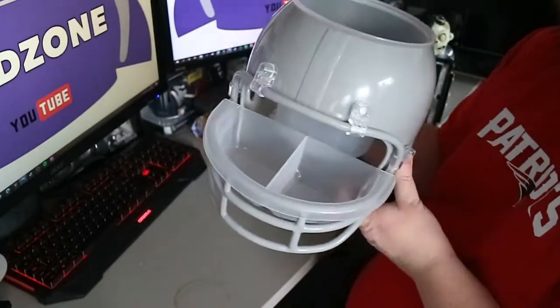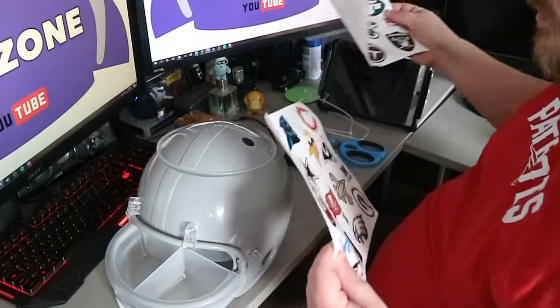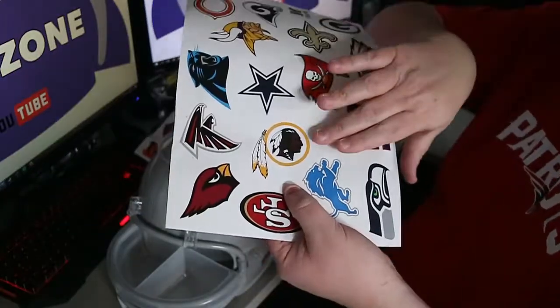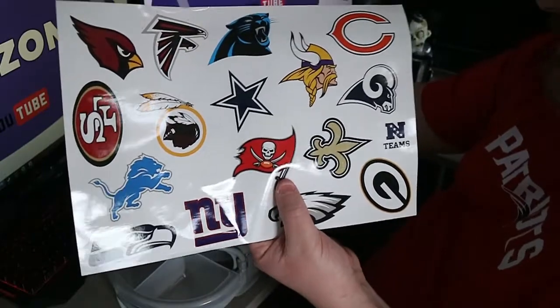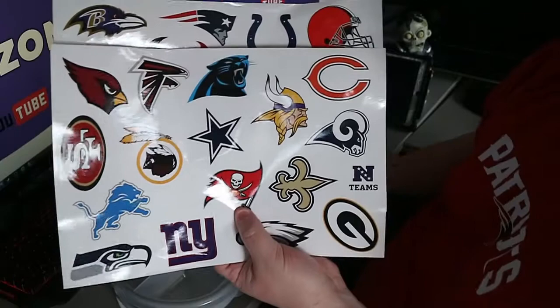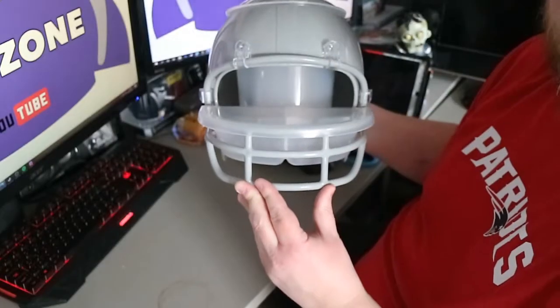Obviously the Super Bowl is coming up. I'd love to hear in the comments section below if you've purchased one of these and it's had a different emblem for the Washington team. One of the things I could do, I suppose, is have the Patriots on one side and Tampa Tom on the other - but as a true Patriots fan, I think I'd probably get shut down for that. £20, absolutely phenomenal.